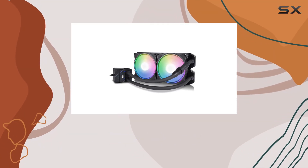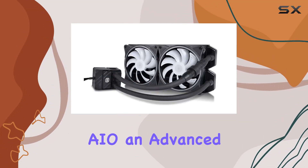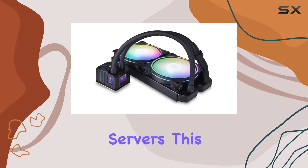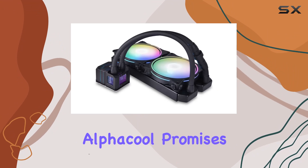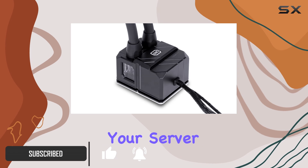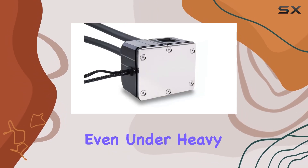Introducing the Alphcool IceBayer Pro Aurora 280 CPU AIO, an advanced cooling solution designed specifically for high-performance servers. This exceptional product from Alphcool promises to deliver superior cooling efficiency with its robust water cooling method, ensuring your server stays at optimal temperatures even under heavy loads.